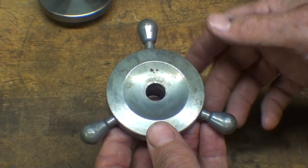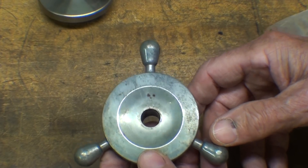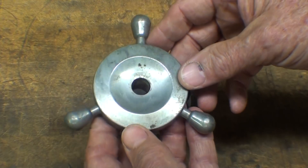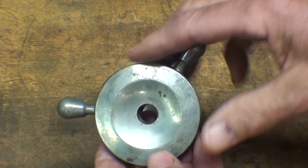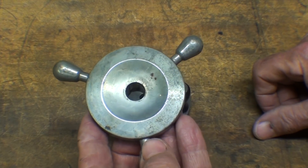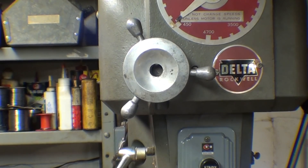Some of you are going to criticize me harshly again for modifying this, but this will be a modification that can be quickly changed back to the original. I will not throw the wheel away — I will bag it, mark it, and hang it from the drill press for the next owner, because I will only own this drill press for about five years.